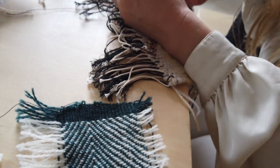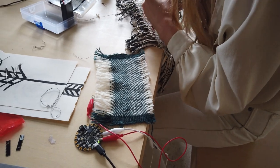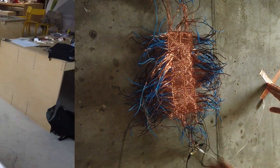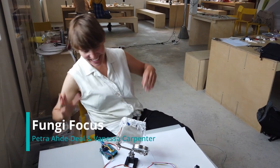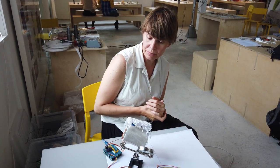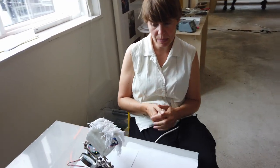I want to expand it and try to do some touch activation. So this is our prototype. I worked together with Vanessa Carpenter and we made this bracelet that we got very inspired by a mushroom called the lion's mane.